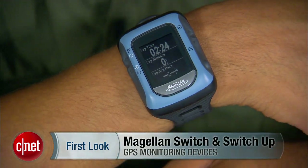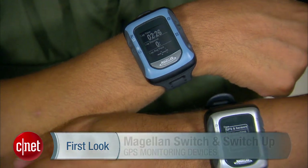Hi, I'm Antoine Goodwin with CNET.com and today we're taking a first look at the Magellan Switch Series GPS monitoring devices. Now the Switch Series is right here on my wrist — the whole thing, both devices, the Switch and the Switch Up.